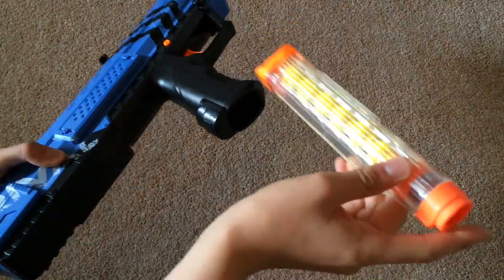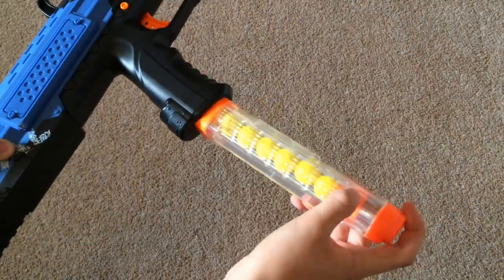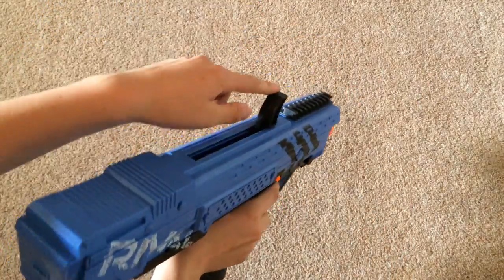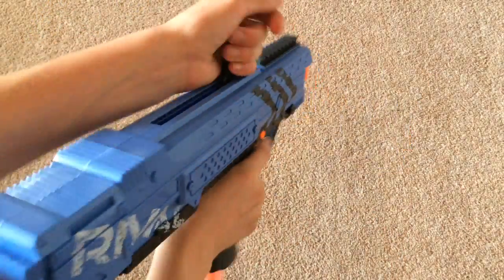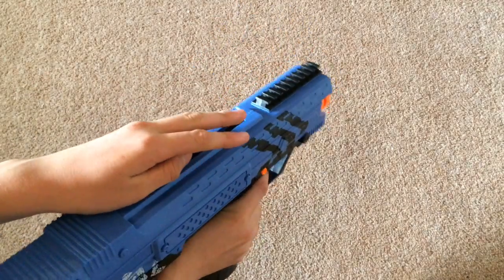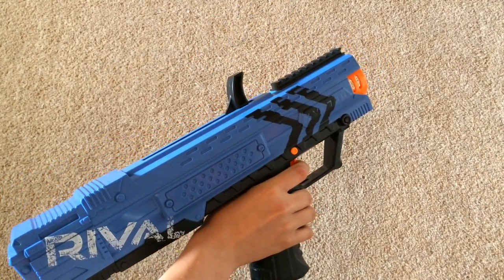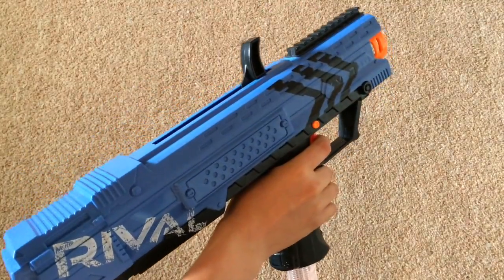You insert the clip into the handle — make sure you get it the right way around. Then pull this black piece back, push it forward, and pull the trigger to fire. You can hear that it's pretty powerful, and then you just do the same thing for your next six shots.